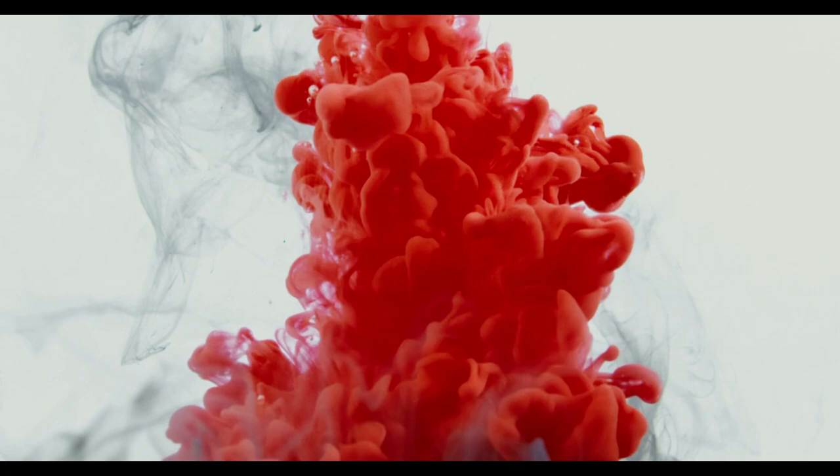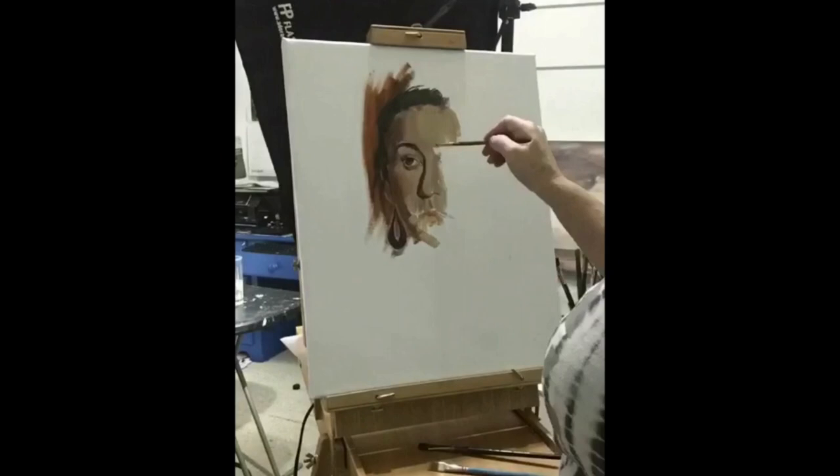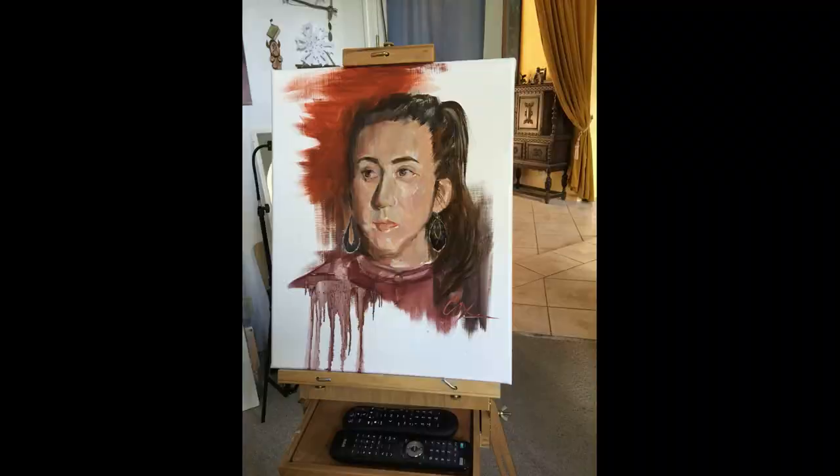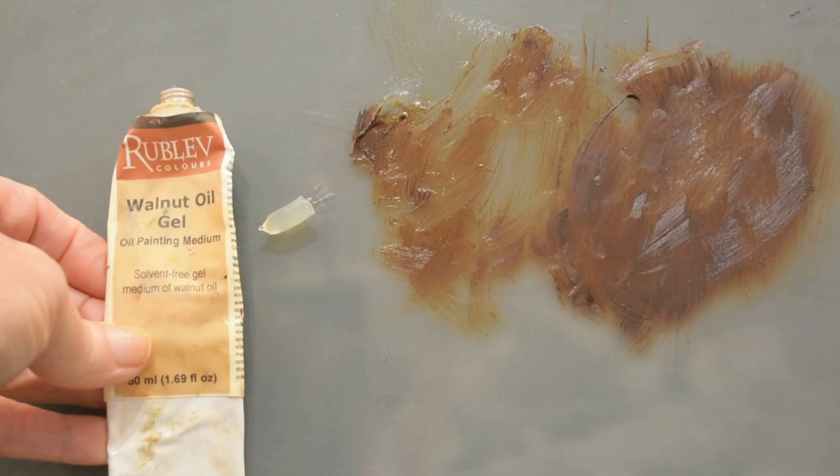Sometimes you want your paint to be extra runny, especially in little areas of portraiture where you want an interesting effect. But when starting a portrait, most often I won't use any medium at all. If my paint's feeling a little stiff — maybe it's been in the tube for a while — I'll go ahead and grab some walnut oil gel. You can see it squeezes right out of the tube like paint, and it'll stick on my vertical palette. It's kind of buttery, just like the paint.